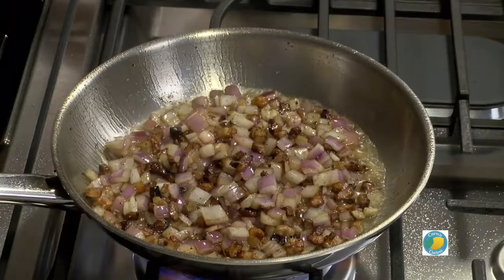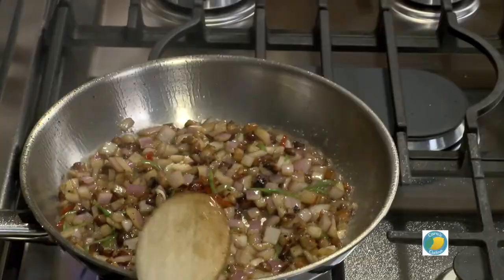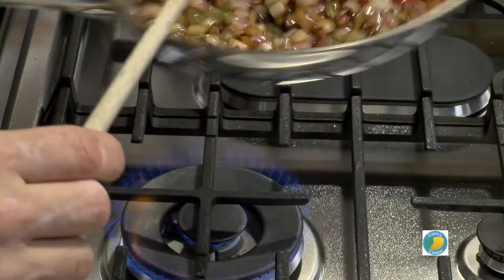And then we're going to do some chilies. So the recipe calls for jalapeños, which I have. I also have some fresnos, which are like the red ones — but definitely chili. I like them both, especially for the holidays — it has a little color to it. I just want to sweat that down for a moment. You don't want to put the garlic and shallot in just yet, because they're cut finer and they'll burn.